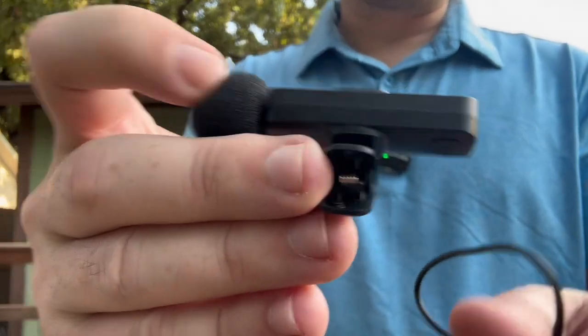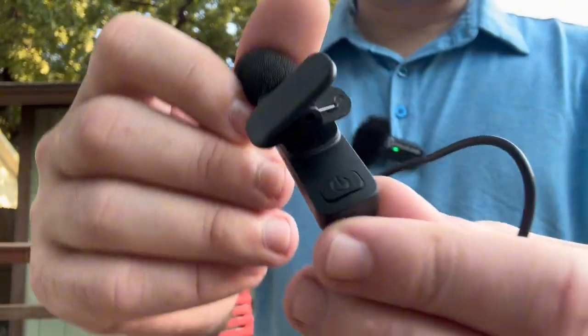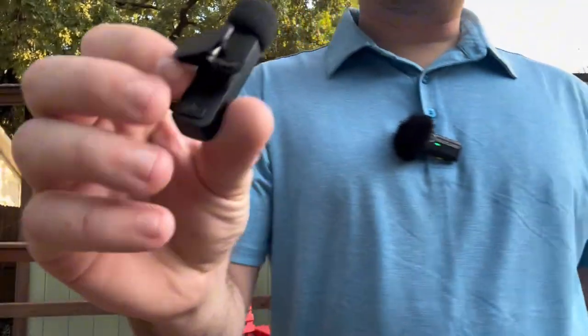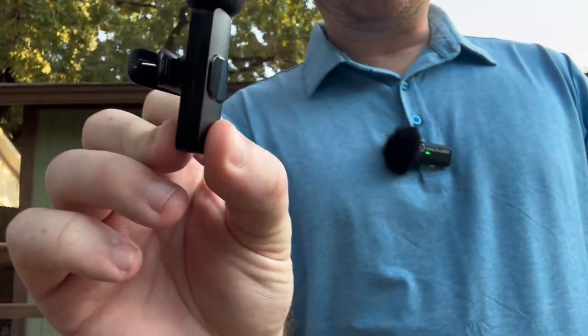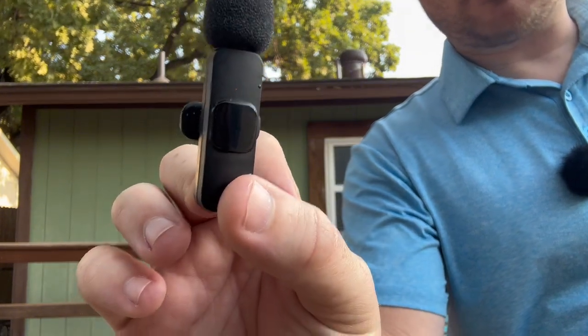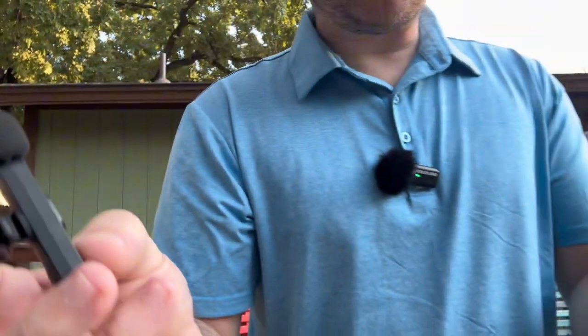So we've got a power button right here on the back, and when you press this power button it's going to turn on. So we're going to hold this down. You can see the flashing red light. So we're going to get this plugged in — I'm going to show you guys.